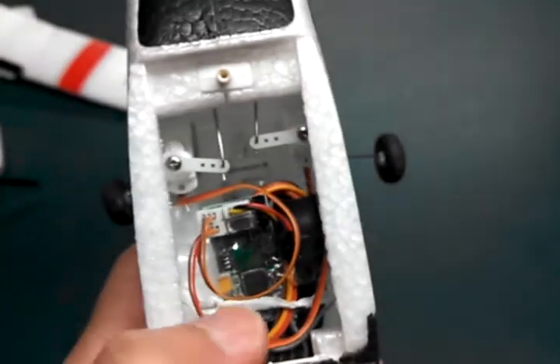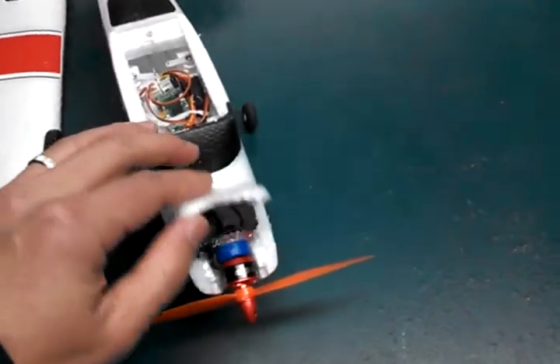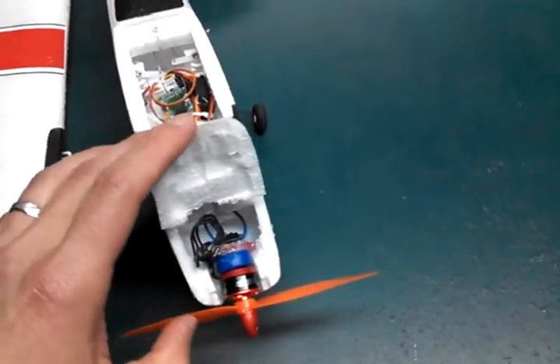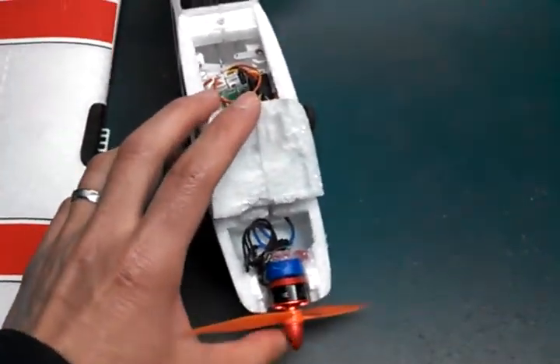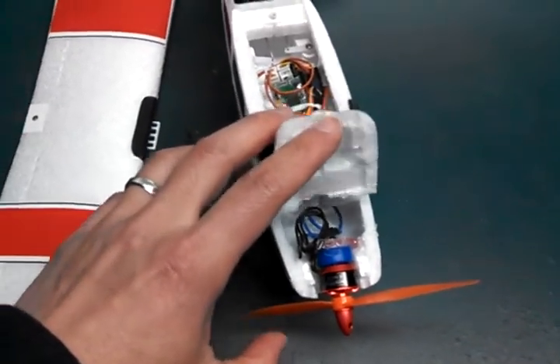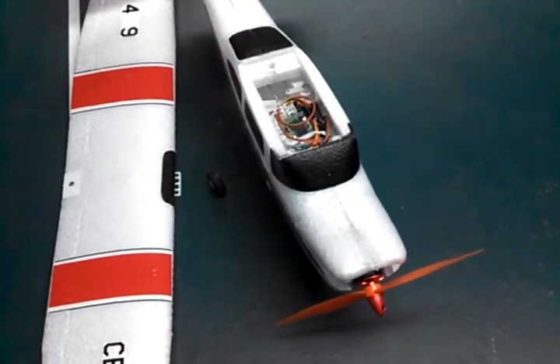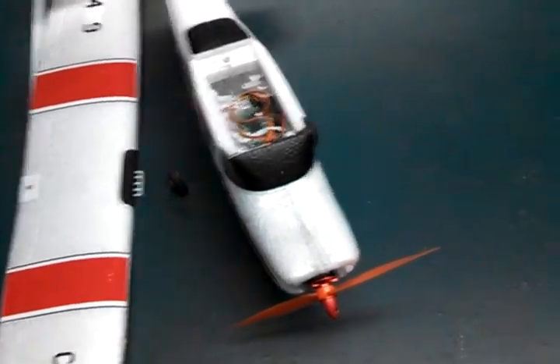I had to cut the servo connector off and put on the JST connector, and that's pretty much hot glued in here. In front is a Racerstar motor, VR1306 3100KV. It may be a little bit too much for this light airplane, but we'll find out soon enough.